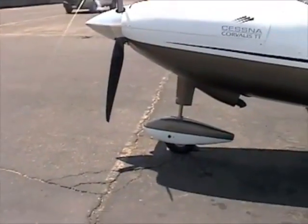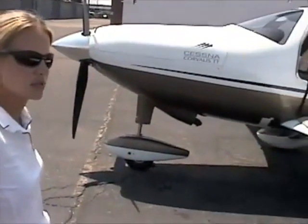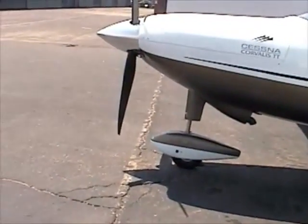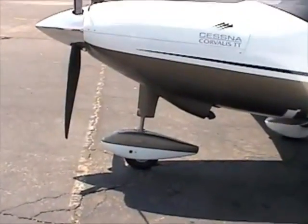The engine on this airplane is the TSIO-550 — twin turbocharged, dual intercoolers, 310 horsepower. Super fast.